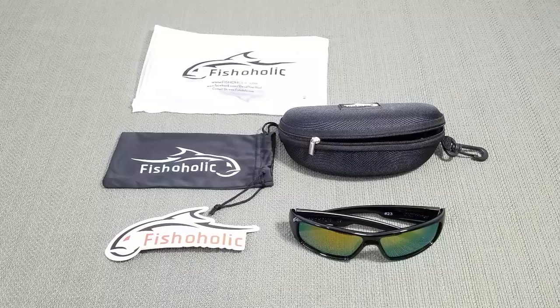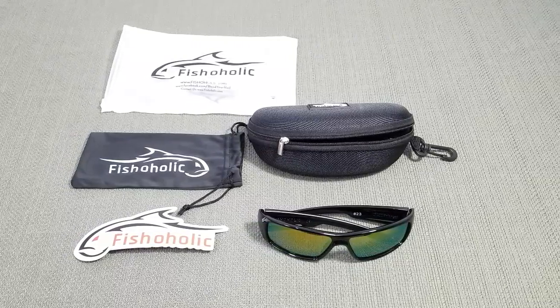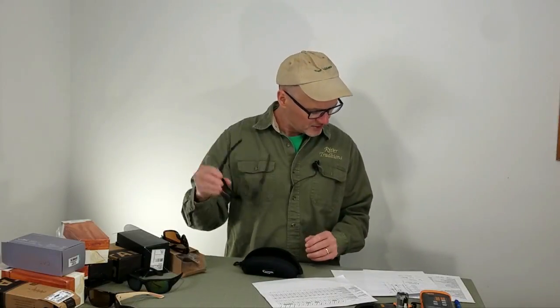Price again is $25. If you're looking for a budget pair of glasses, link below to these guys on Amazon. As a budget pair of glasses, they're going to do pretty good.